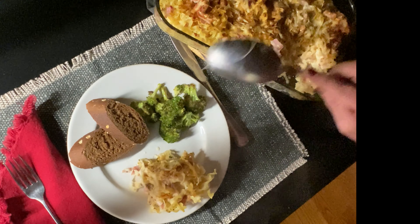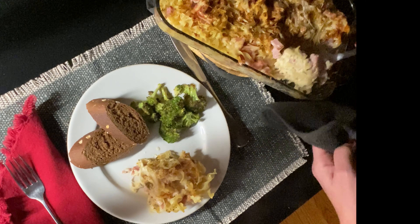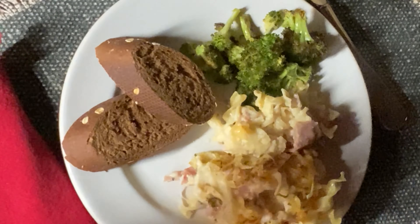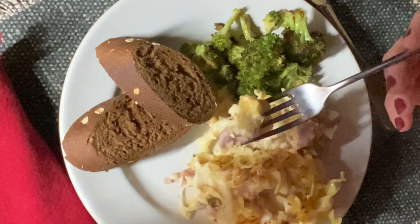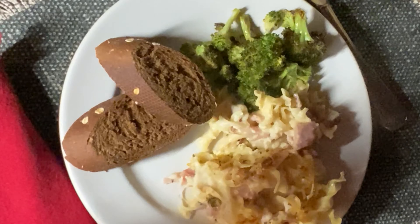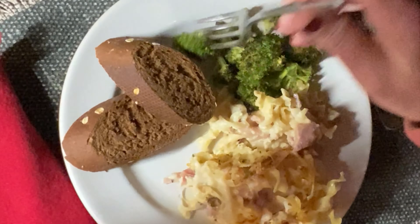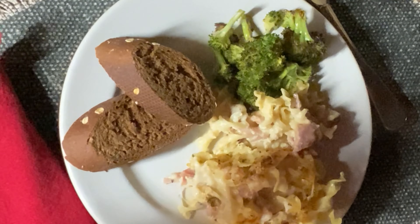We're going to go ahead and serve it. Look at that casserole — it looks so great! The noodles are obviously cooked ahead, so they won't absorb too much liquid. It stays moist. You get great flavor from the ham as well as the Swiss cheese, and it goes great with broccoli and the bread. Enjoy this recipe.